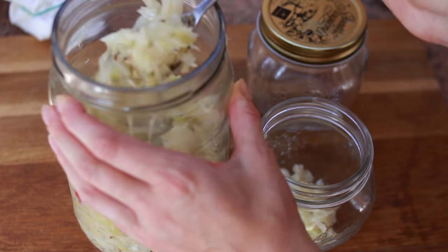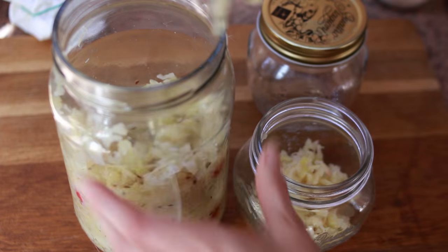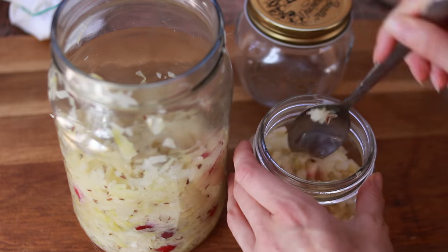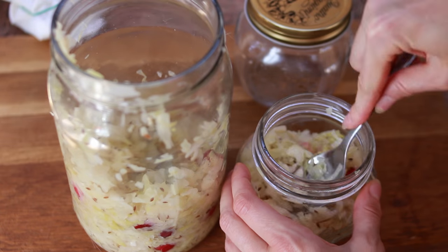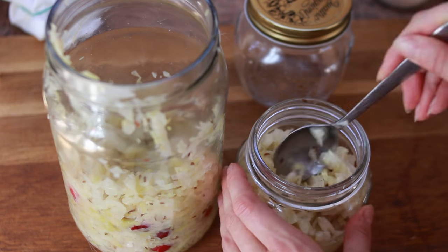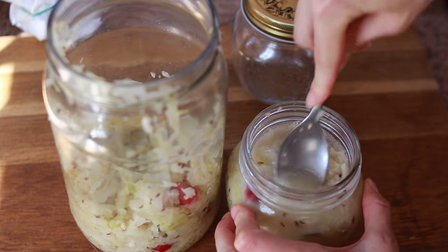This recipe makes around 1 quart or 1 litre of sauerkraut. I also like decanting it into 2 smaller half-litre jars just because it takes less space in the fridge and I like serving it from those smaller jars — but that's up to you. If you do use smaller jars, make sure you pack it in really nicely and squeeze it so it's always covered by juice at the top, the same way as when fermenting.